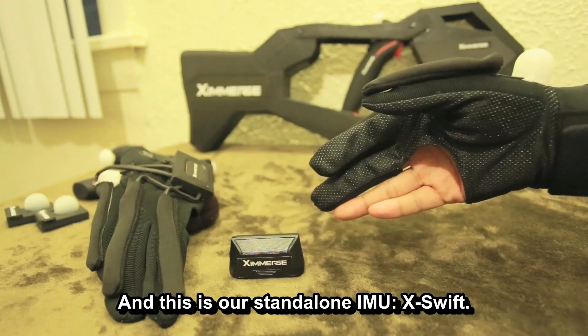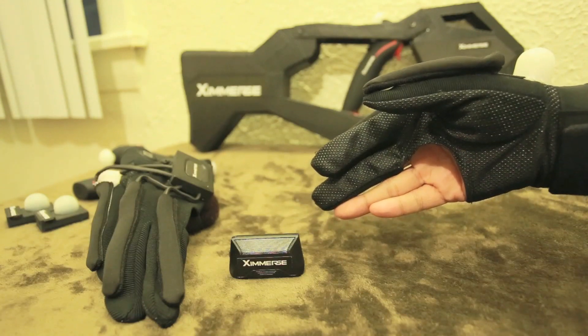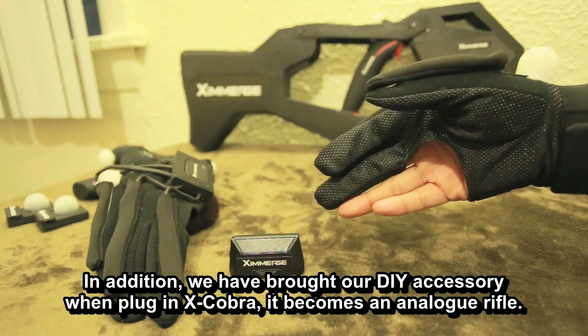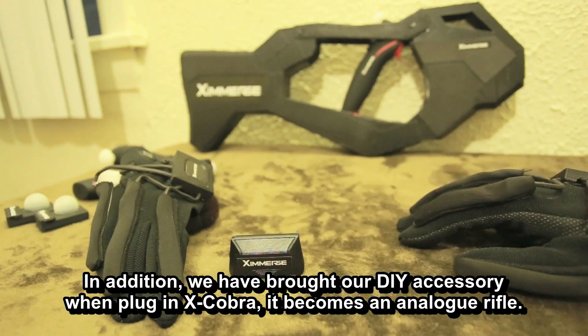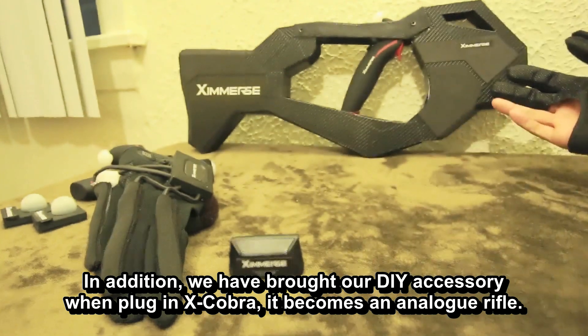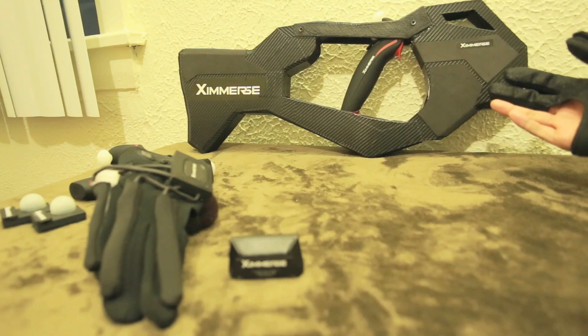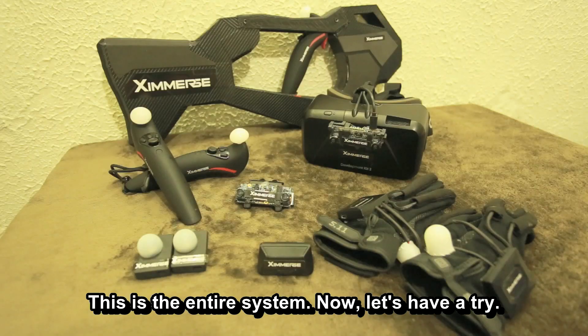And this is our standalone IMU, X-Swift. It's able to detect your body pose to control your virtual movement. In addition, we have brought our DIY accessory. When plugging in the X-Cobra, it becomes an analog rifle. This is the entire system.